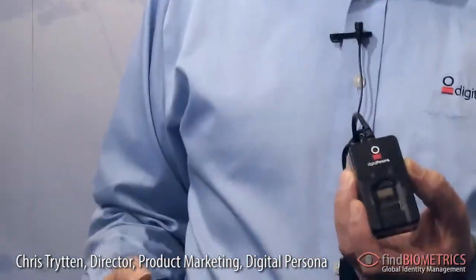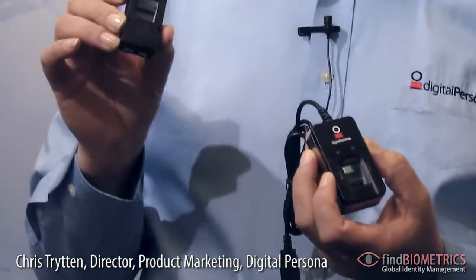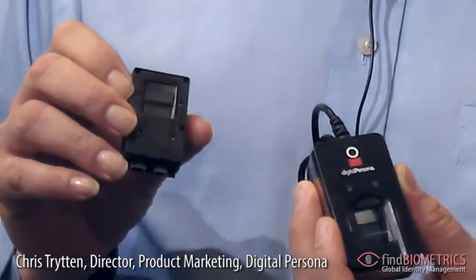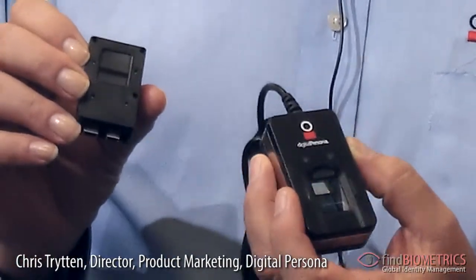Hi, this is Chris Tritton with Find Biometrics at Biometrics 2012 in London. This year we're talking about a brand new single finger verification reader, the 5100 series, either as a peripheral USB device or as an embeddable OEM module. This is a high performance PIV certified single finger verification reader.